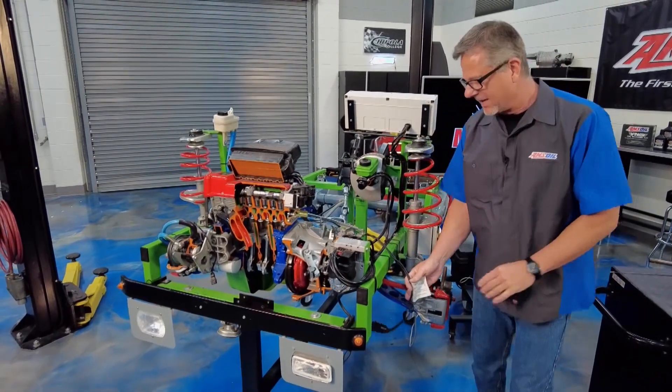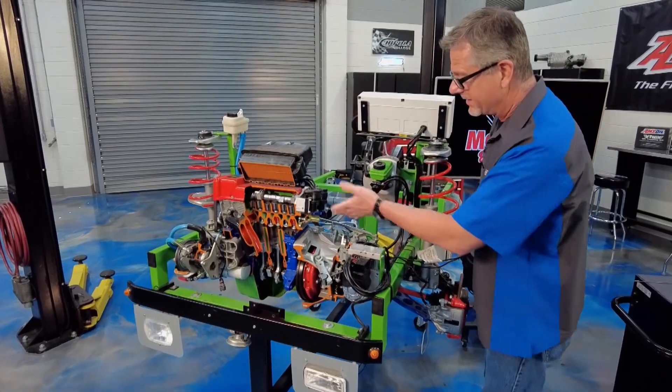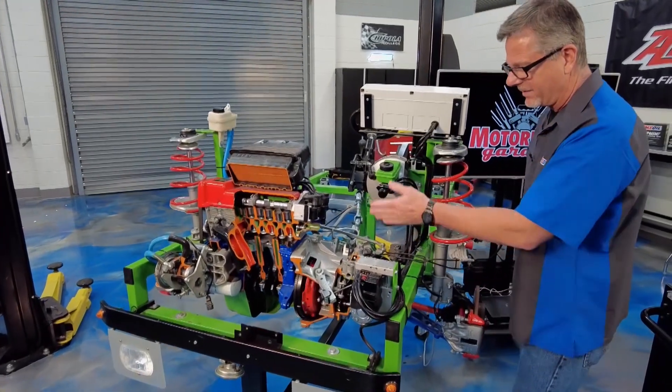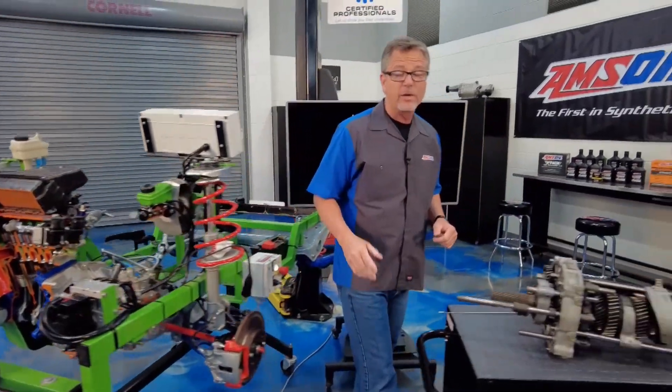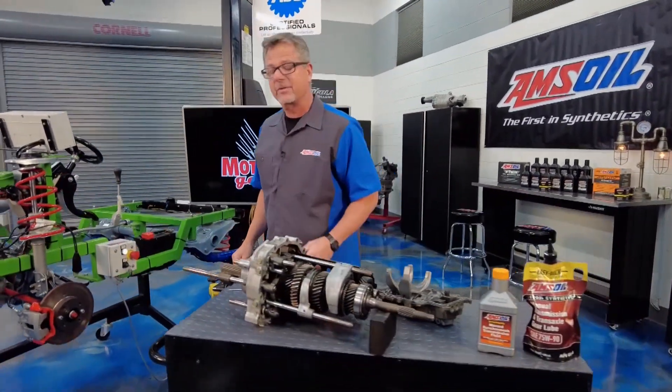Nothing better than a manual transmission. But with it comes a lot of movement. You can see everything down there from the flywheel going through all the gears to the output shaft. Welcome to this AMS Oil Tech Tip — it's all about the manual transmission.